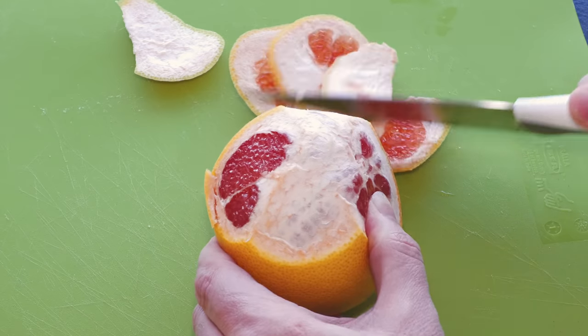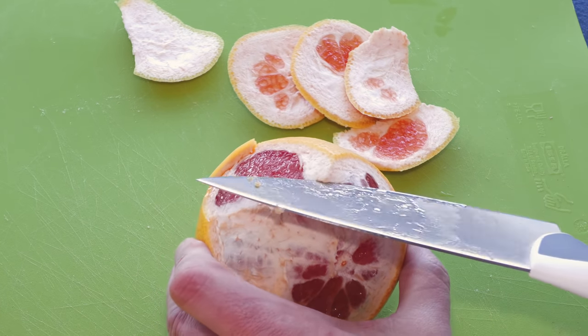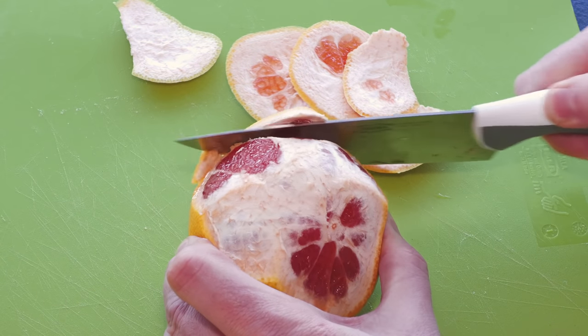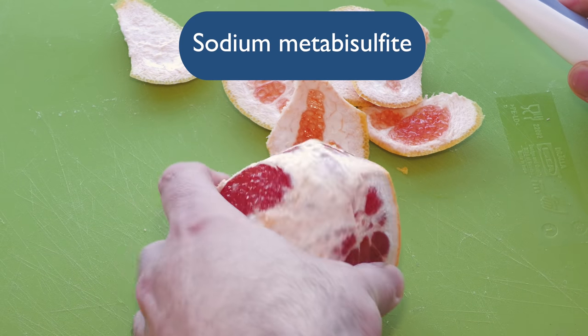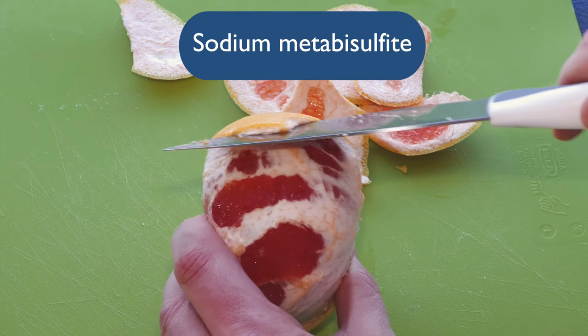By freezing the fruit you will break down the cell structures, which makes the fruit more fermentable and will give you a better flavour as well as a truer colour from the fruit. Freezing will also stop most nasties in your fruit, but soaking in a bath of sodium metabisulfate for 10 minutes will finalise this process. Do this before adding it to your freezer.